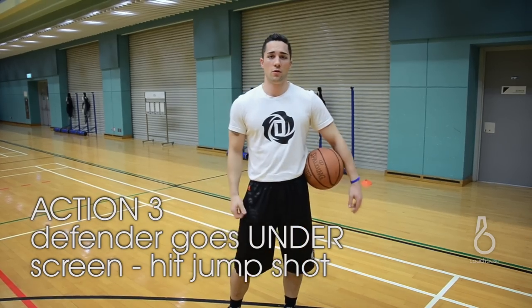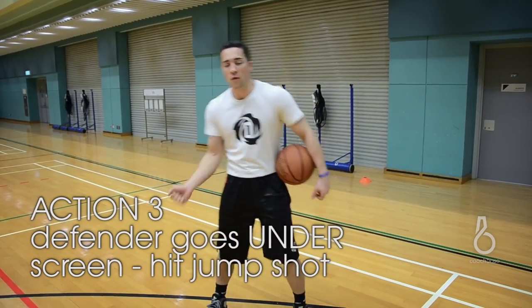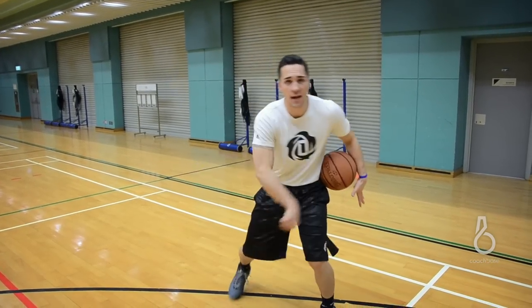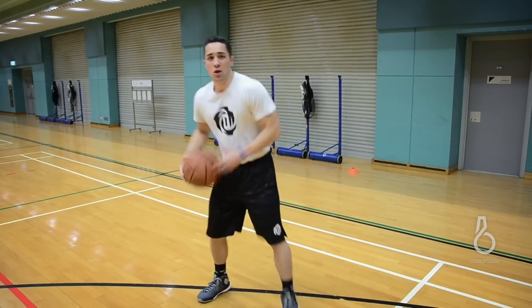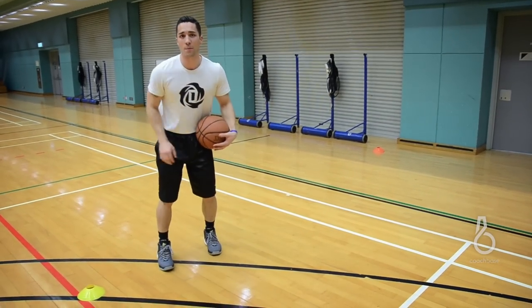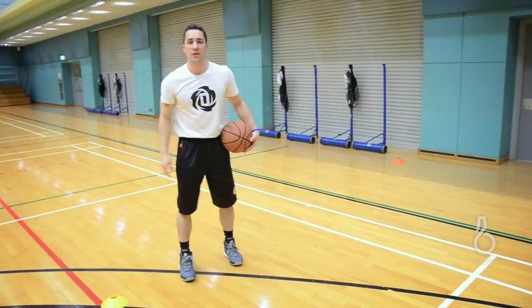Now the third option — we're going to use this now that we've come off the screen and hit him with the counter. We're going to simulate that I hit him with my inside out and he jumps back and goes under the screen. So as a good offensive player, as soon as I do my inside out and I see the defender go back under, I've got to raise up into my jump shot.